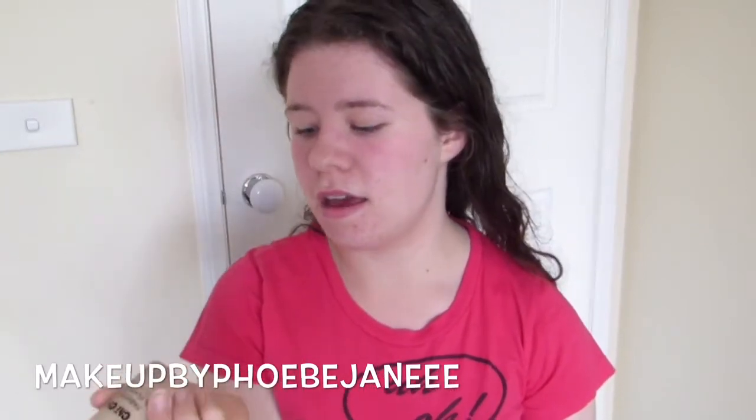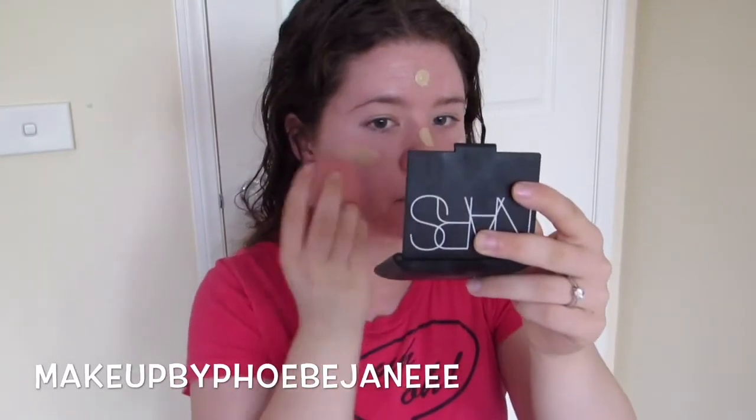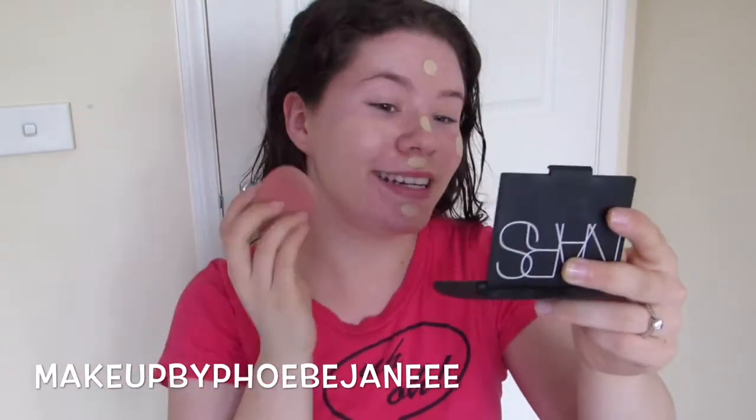I'm going to apply my foundation over the top now. I'm using the Chi Chi Fabulous and Flawless Foundation in Shade One Ivory — the one with yellow undertones. I'm applying it with a beauty blender, working in thin layers and building up the product. I'll dot it all over my face and then blend it in.